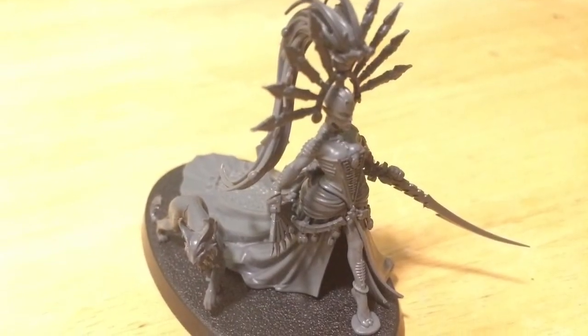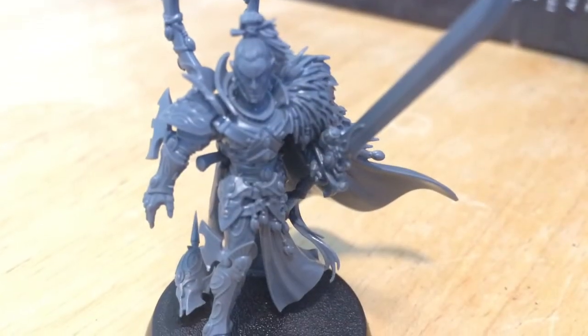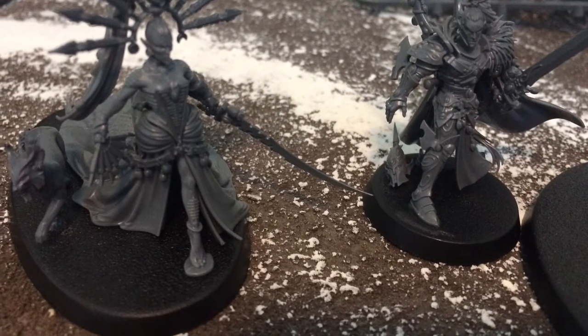Right now I have no big plans for putting her into any of my lists. I might stick her into my Harlequins list because I think she'd be a lot of fun in there, but other than that we'll see how it goes. I'm looking forward to painting them up.